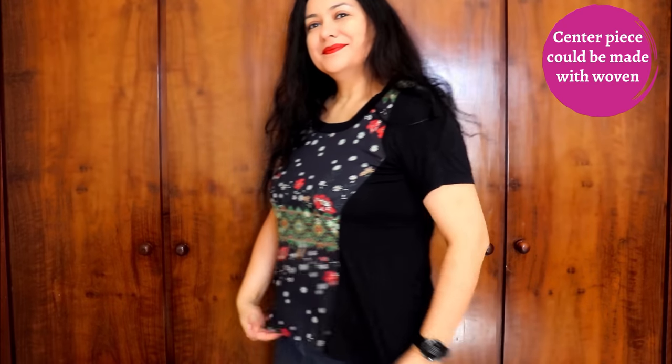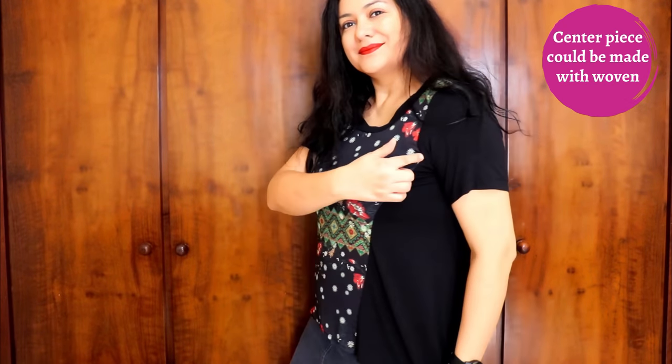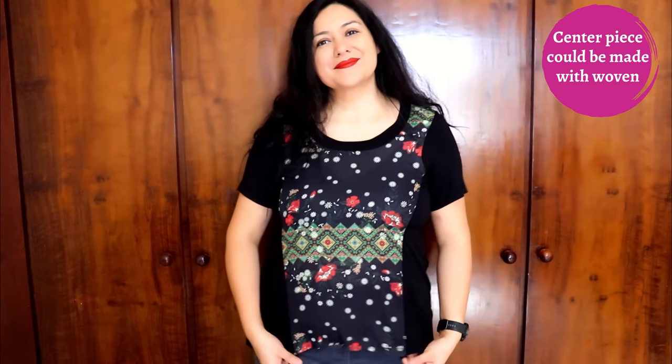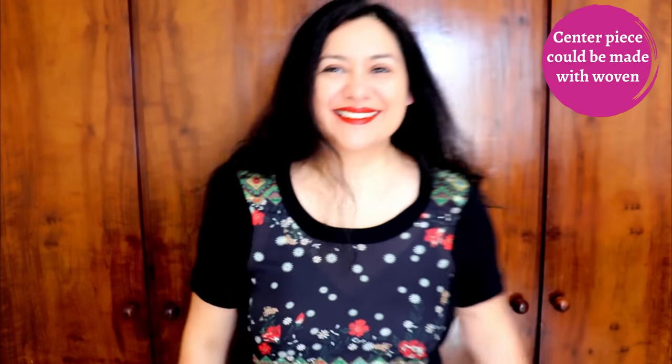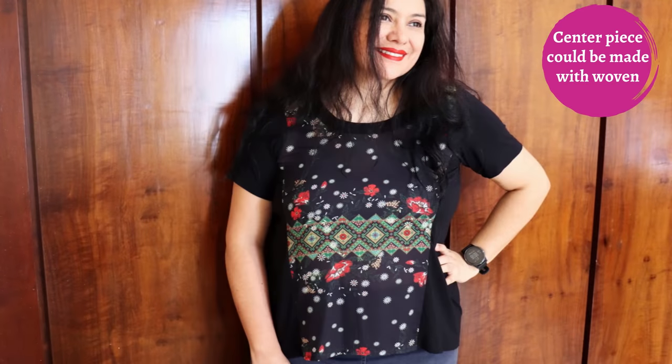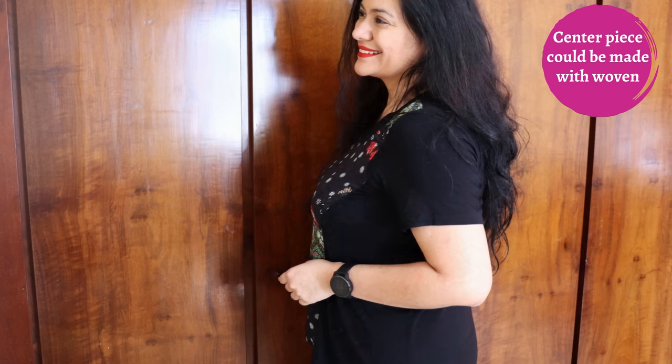Athletic knits would work fine too, and rayon french terry is also a fabric that's really nice for these types of designs. One adventurous alternative is making the front piece with a woven — only the front piece. You still need the back piece to be a knit because it is fitted at the top. If your back and sleeves are knit, they will stretch and it will fit. I made one like this in 2020 where the center is a crepe and the back and sleeves are rayon spandex.